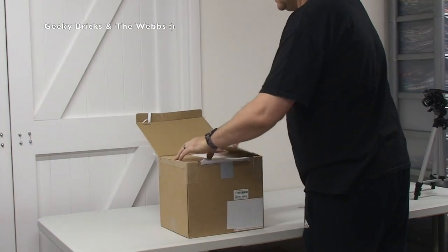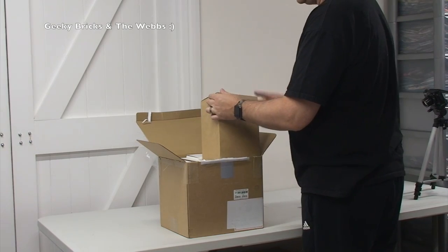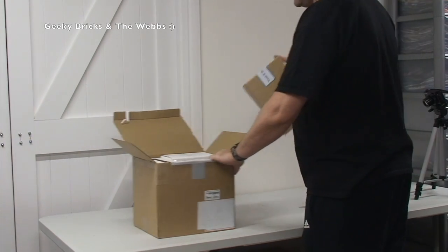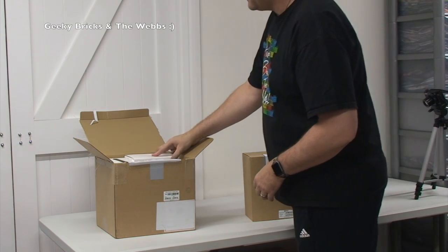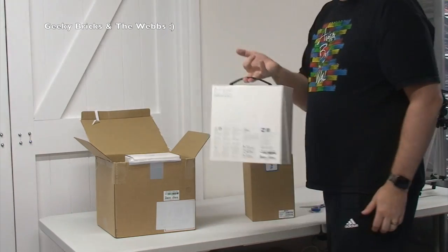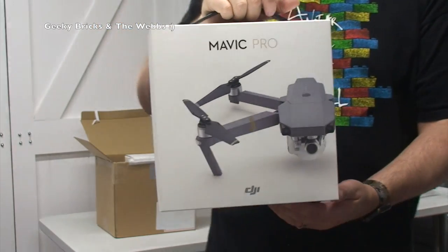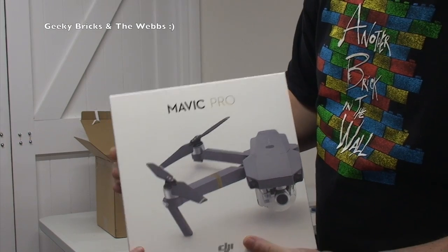We've got that open, and inside we're faced with more boxes. Let's get this one out first. We're going to see now what it is. So there we can see a lovely handle, and as we bring it to the screen and spin it round — hey! It is the DJI Mavic Pro drone!